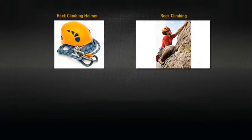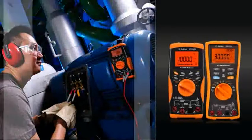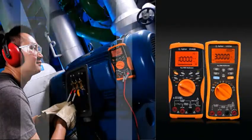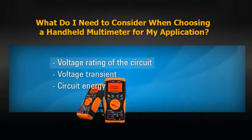Different types of helmets are designed to protect your head from injuries while rock climbing, bicycle riding, or skiing. The same applies to handheld multimeters. Different multimeters are designed with different levels of protection against common electrical hazards. For your own safety, you should consider three handheld multimeter selection criteria when dealing with mains circuit measurement.